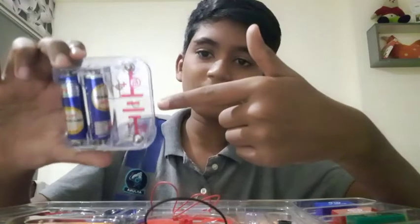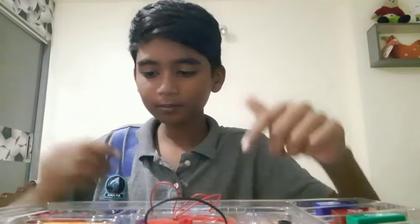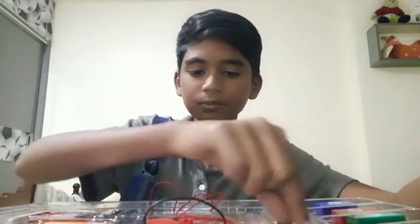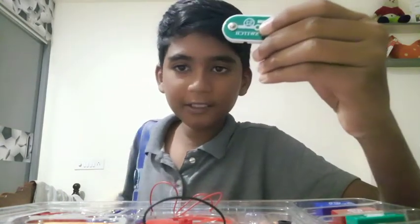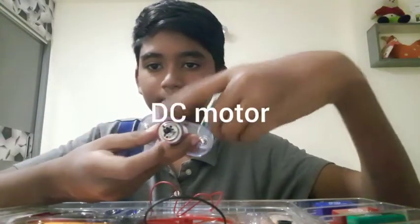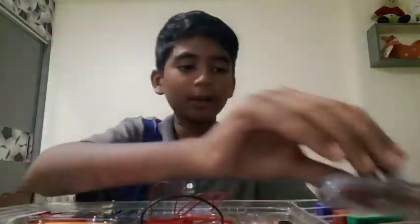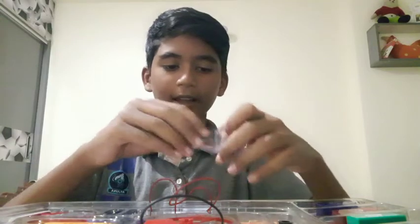Now let's move on to the other parts. We have batteries — you have to use two double-A batteries, which are not included. Afterwards we have buttons. We have the side switch, or the on/off switch — the left is on and the right is off. And the press-it button: this sends signals whenever you're pressing it. For example, if you're pressing this and it's connected to a DC motor — this is a DC motor — as long as you're pressing, it will be spinning, and when you let go it stops. We also have a DC fan for the motor.